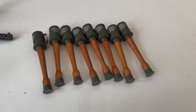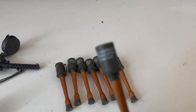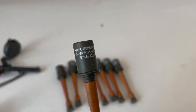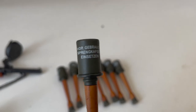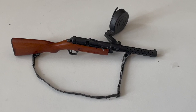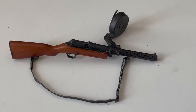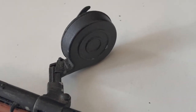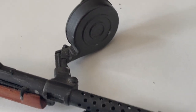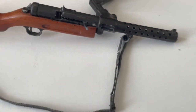He is also equipped with eight MP17 stick grenades. Here is a closer look at the head. Here is a close-up of the MP18 submachine gun, beautifully made of metal and wood, not forgetting the snail magazine. Sadly, as we can see on the sling, some of the leather here too has deteriorated.